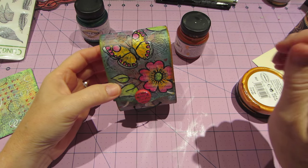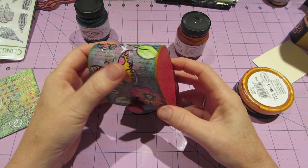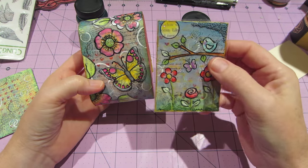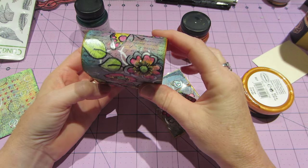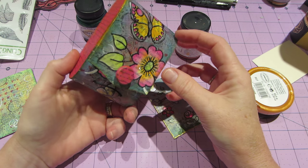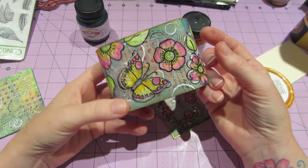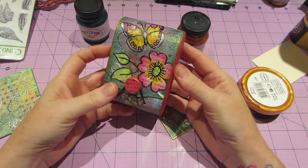I just stamped out some butterflies and had these flower stamps. I didn't Mod Podge them on - I used matte medium and then painted them, basically the same as what I've been doing with the ATCs but in a larger version. I did think about just punching out flowers since I have a punch like that, but I ended up using the stamps. I of course stickled everything and put Wink of Stella on the butterflies.